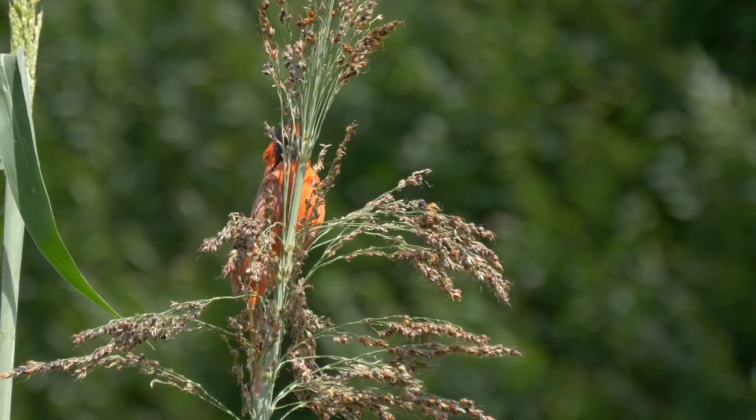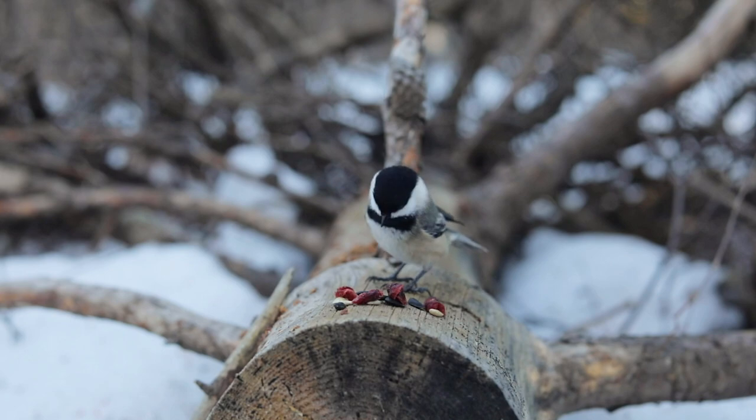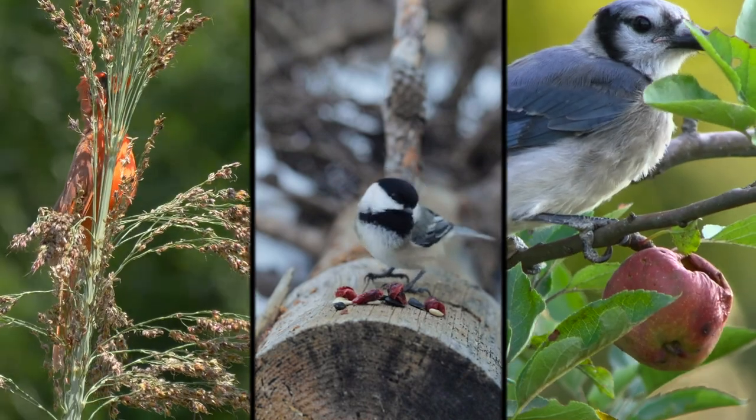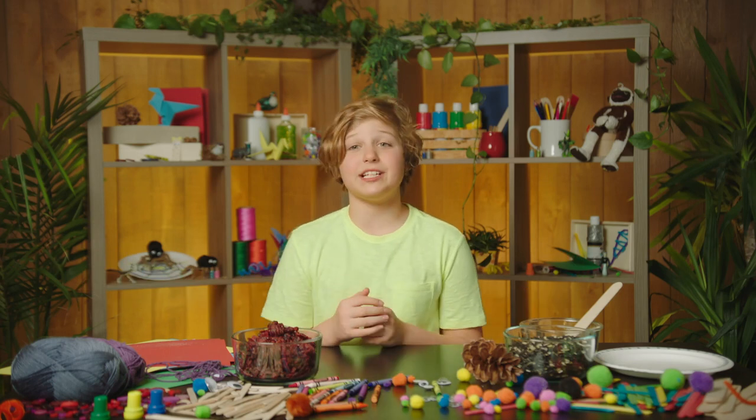But lots and lots of birds love seeds and berries. You've got cardinals, and blue jays, and chickadees. There are a bajillion of them. Those are the kinds of birds we're going to help out with this feeder. All right, let's get into it.